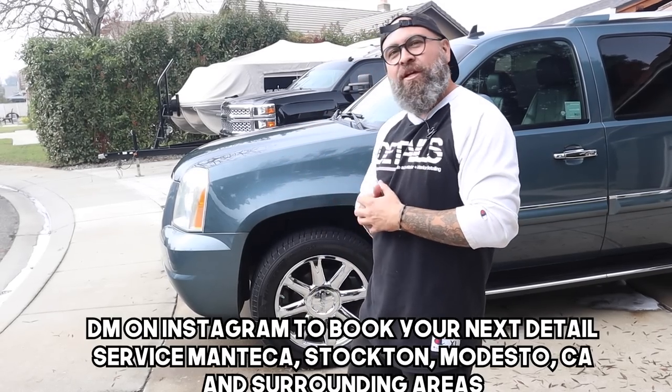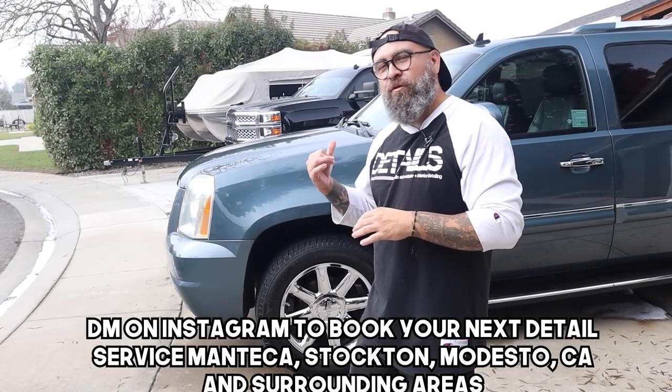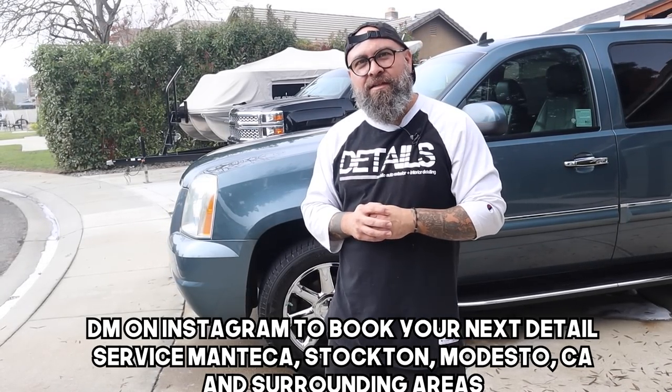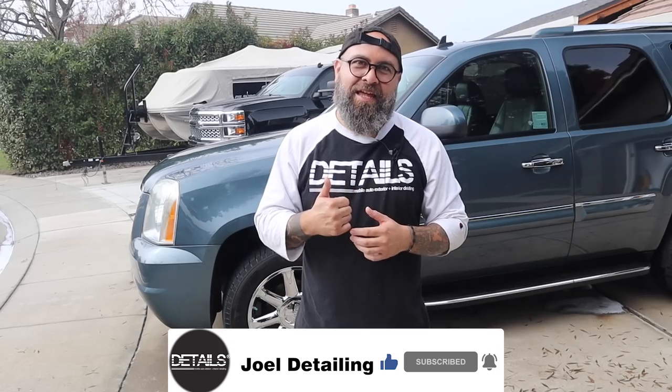All right guys, we're all done with the GMC Yukon. Hope some of the advice with the acid helped you out. Make sure you're reading the labeling, any instructions, and solution ratios, and speak with your distributor on how and when to use the acid. If you have any more questions or need advice, there's a link down below to schedule one-on-one calls at your convenience. All the products we're using will be in the description below. Like, share, subscribe, and I'll see you on the next one.